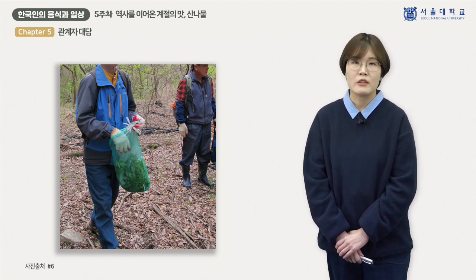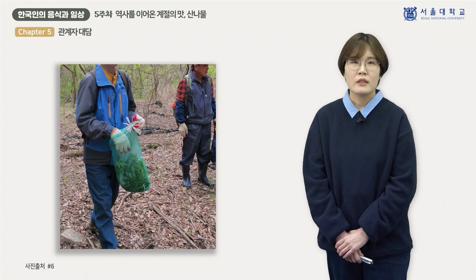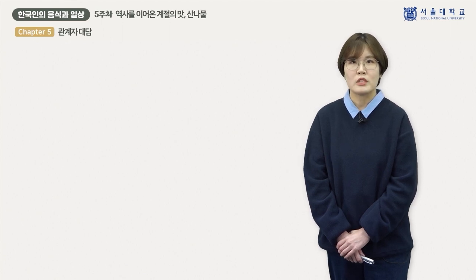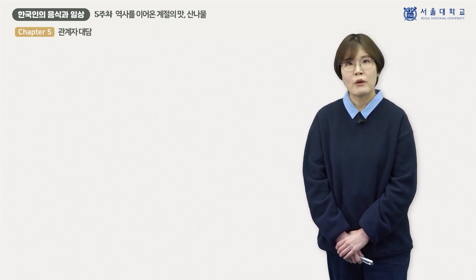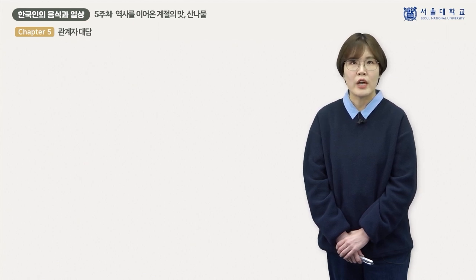큰 산으로 나물을 하러 갈 때는 마을 사람 여러 명이 미리 약속을 정합니다. 산이 깊어 위험요소가 많기 때문에 반드시 여러 사람이 모여서 가며, 남자들이 참여하기도 합니다. 지금은 차를 타고 산 입구까지 이동하지만 과거에는 새벽 4시 전에 출발해야 했고, 지금도 새벽 5시 전후에는 길을 나서야 합니다. 준비물은 호미와 작은 과도, 점심 도시락, 채취한 나물을 담아올 커다란 보자기나 포대자루 등이며, 긴팔과 긴바지에 등산화나 장화를 신고 목장갑을 끼기도 합니다.